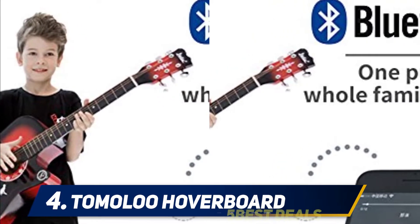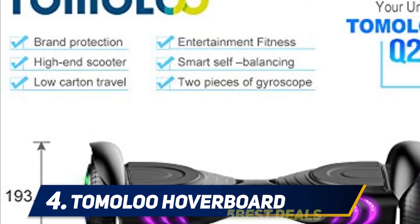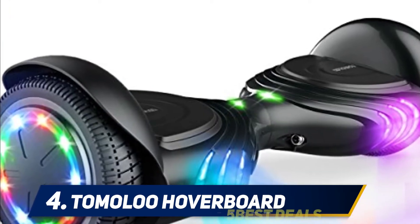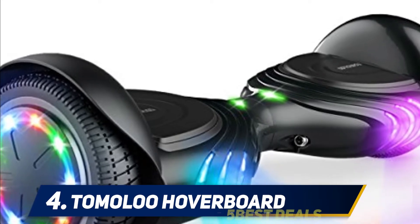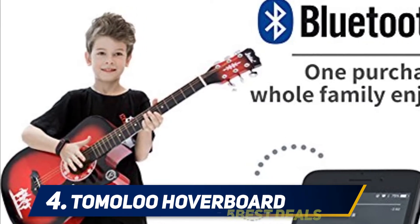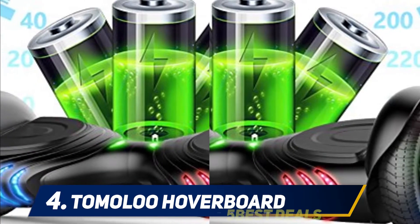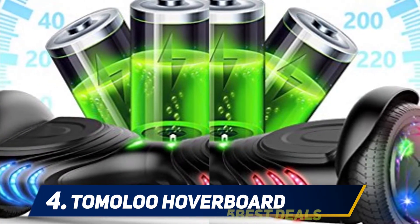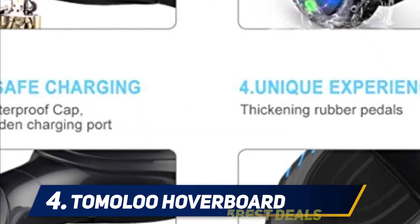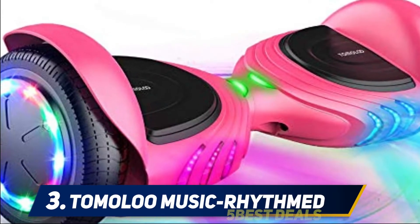The hoverboard is UL 2272 certified and the battery is UL 2271 certified, so you can rest easy knowing you won't experience any unsafe circumstances. Available in three different colors, the Tomaloo hoverboard can be customized to fit your style. With Bluetooth capabilities, it connects to your electronic devices to play music through its 5-watt hi-fi Bluetooth speaker, keeping you entertained and active.